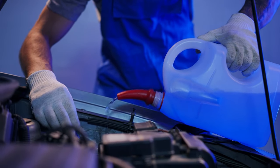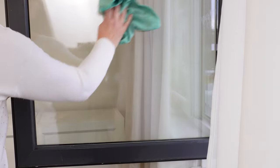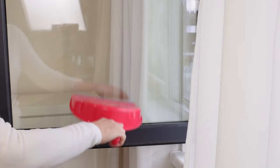Windows washed with this solution are so clean that even a fly won't land on them — and that's literal. The scent of vinegar and lemon effectively repels insects. Flies, fruit flies, and even mosquitoes will not come near.